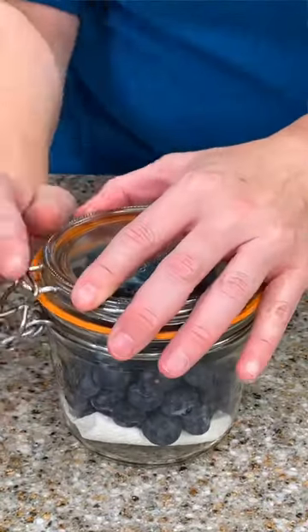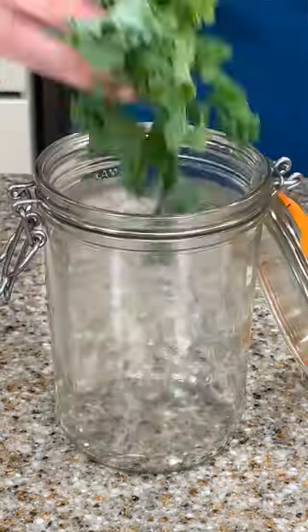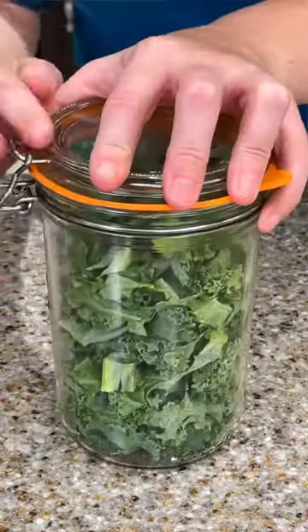The trick is to make sure that the fruits and vegetables going in are dry. So right from the package you can plop them in, or if you want to wash them, set them out on a towel to dry.